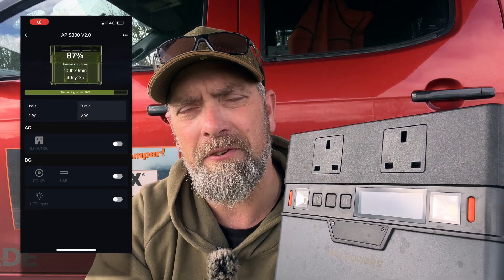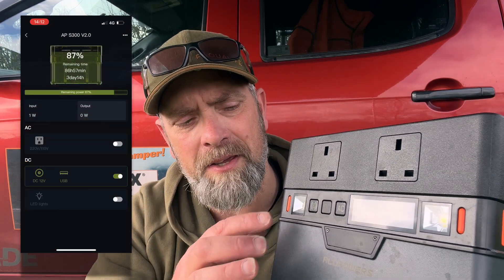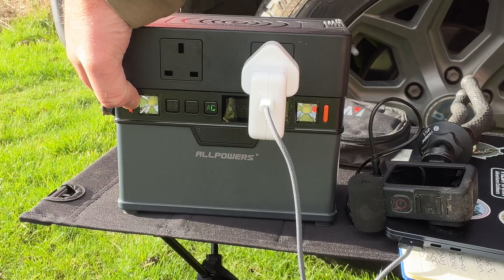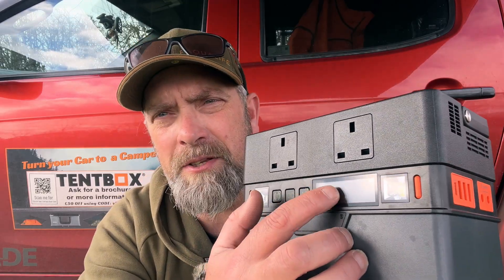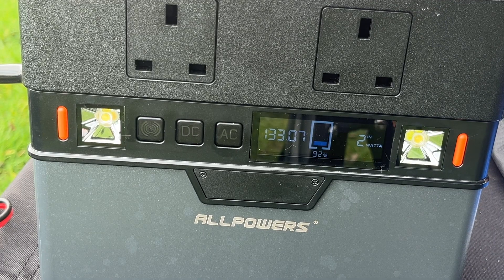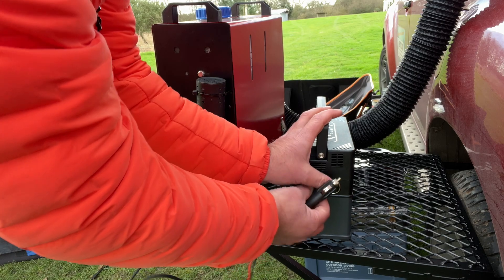To use the S300 you've got three buttons on the front. The first turns on Bluetooth, allowing you to control the device via an app — turning AC and DC on and off and activating the emergency lights. The second button is DC: press it and the LCD screen shows remaining time, battery percentage, and current wattage draw. The third button is AC: press and hold until it bleeps, the fan kicks in, and the AC ports on top activate.